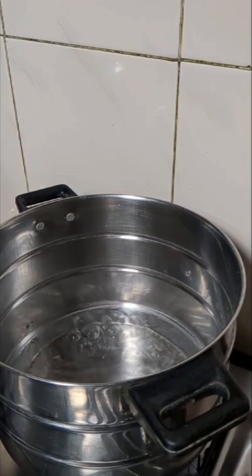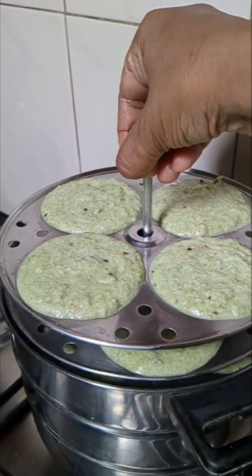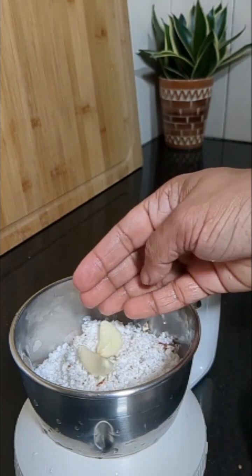Keep it in the vessel with the boiling water and we will steam this for 10 minutes. Meanwhile, we will make the chutney.